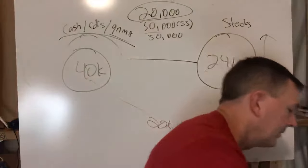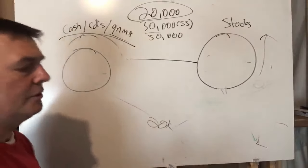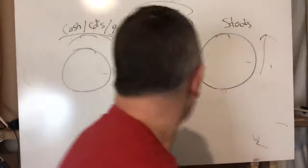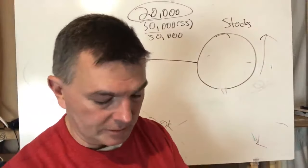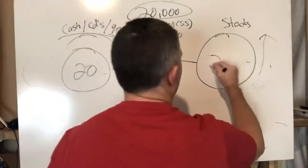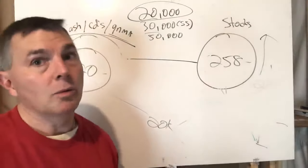In 2004, if the market was up around 7%, then $241,000 times 1.07 brings stocks to about $258,000. So going into 2005 we have $20,000 in the safe side and $258,000 in stocks.